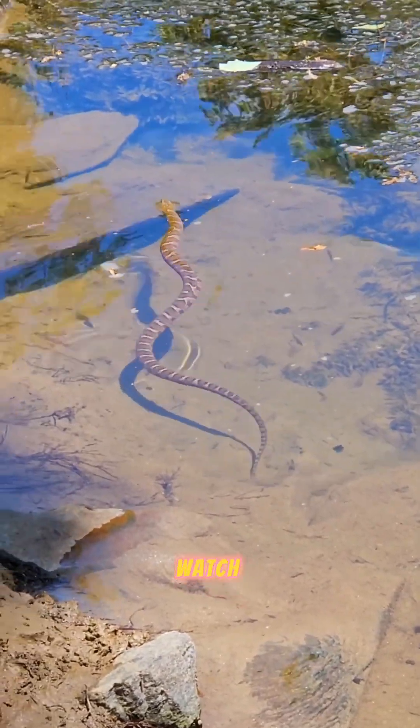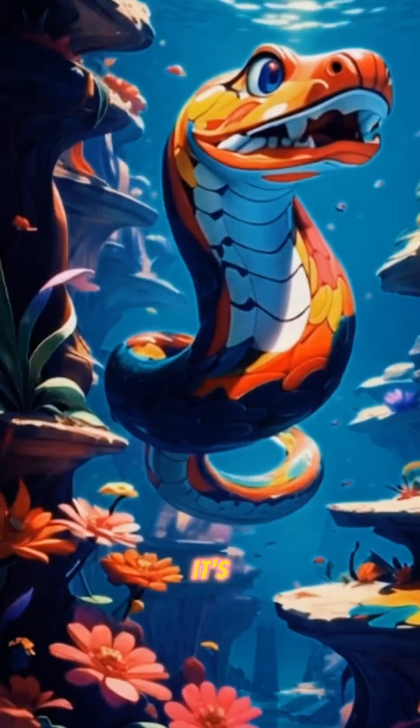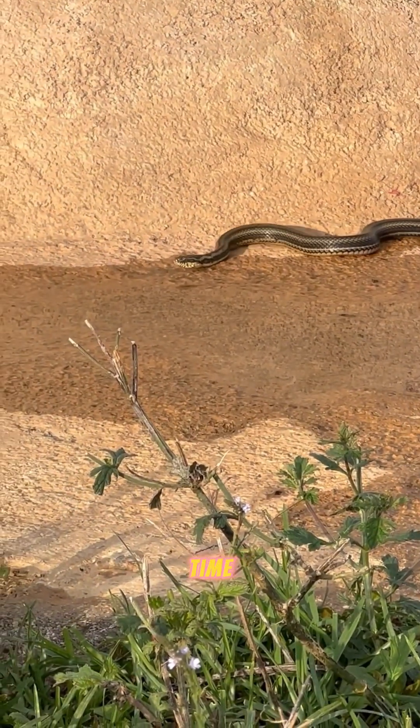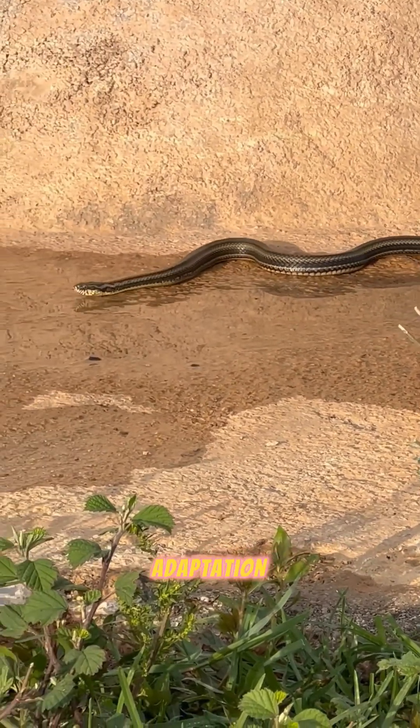If you watch closely, you'll notice the elegant, wave-like motion they create. It's not only mesmerizing, but also an efficient way to move. So the next time you see a snake swimming, think of it as nature's perfect blend of physics and adaptation.